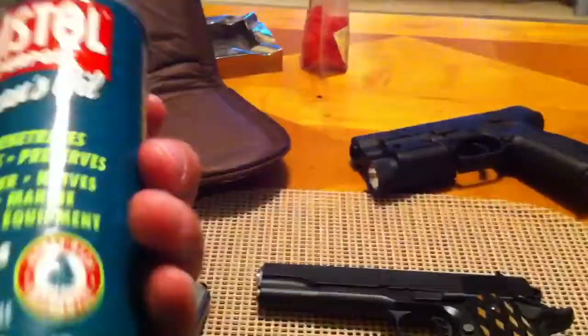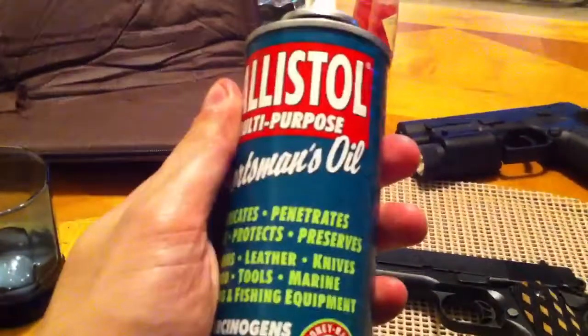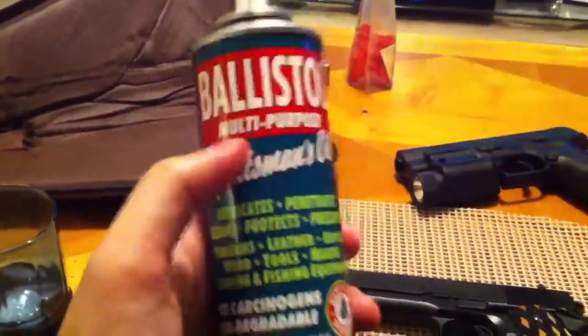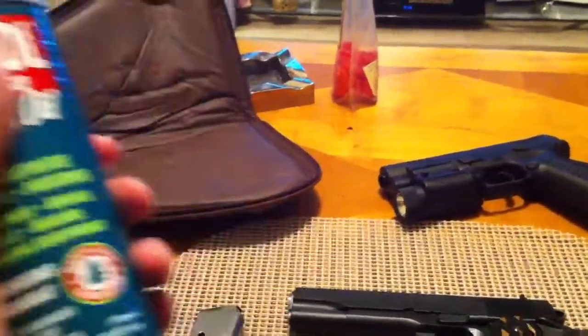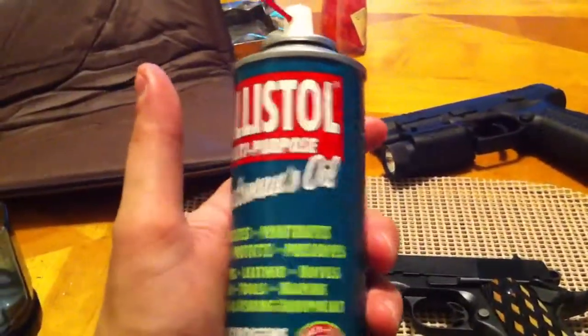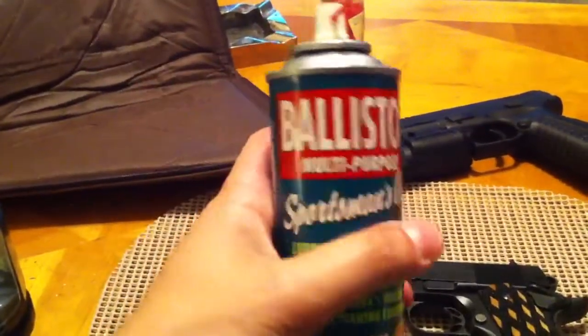It waterproofs everything basically. I spray it on my boots and it waterproofs them, which is nice. But back to the point — its main use is for firearms. You can spray this stuff on a dirty barrel, let it sit for 10-15 minutes, flip the barrel upwards, and you can literally see all the gunk and gunpowder just falling right out of the barrel without any scrubbing. This stuff is the best. If I come across something good, I like to tell people about it.